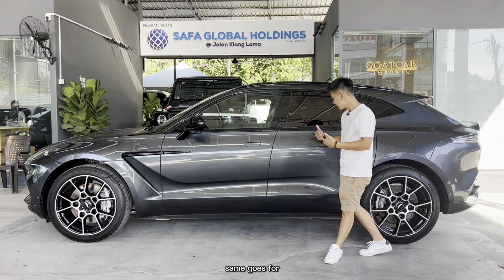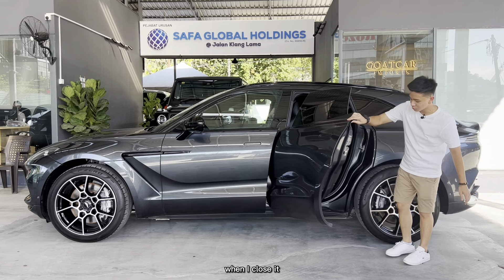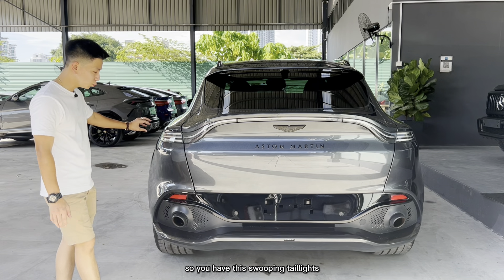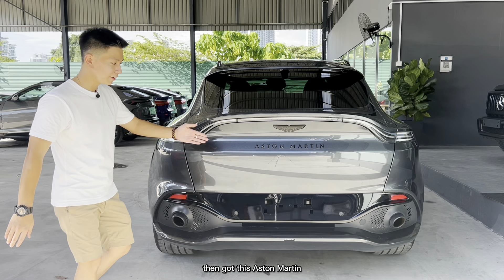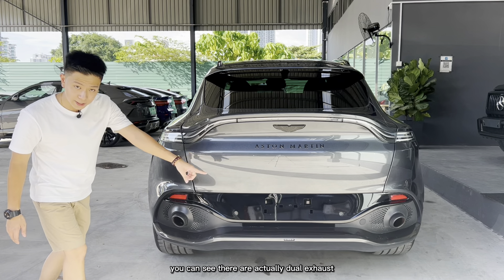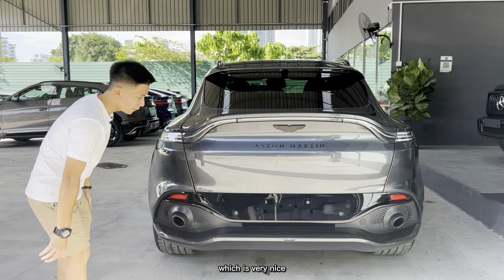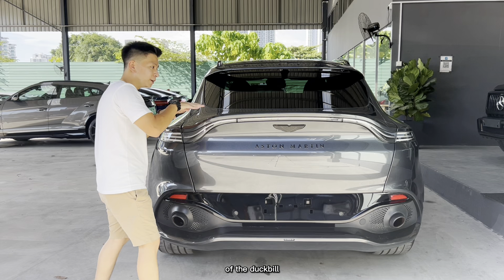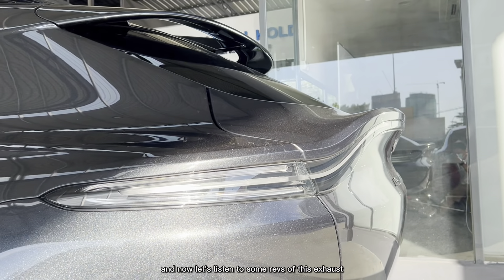The rear doors are also swan-hinged — they lift up and cover the whole sill as well. For the rear design, it looks very elegant. You have swooping tail lights running from one end to the other, inspired by the Vantage. There's Aston Martin lettering finished in black, a black top badge, and dual exhausts with cutaway surrounds to accentuate the exhaust. Looking from the side, the tail light actually forms the shape of a duck-bill spoiler, which is integrated seamlessly into the body — absolutely beautiful.